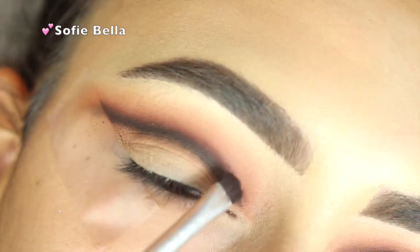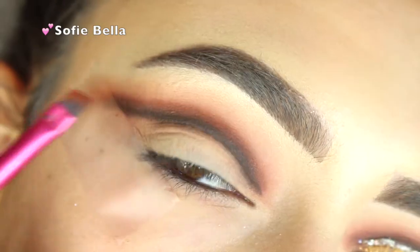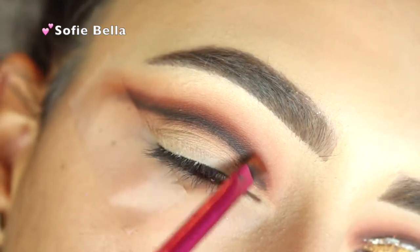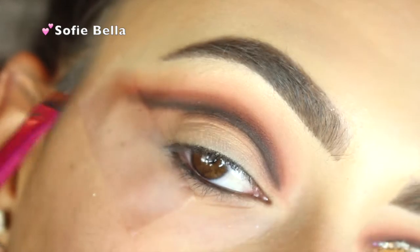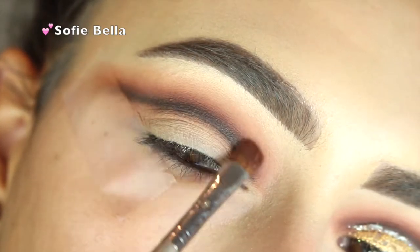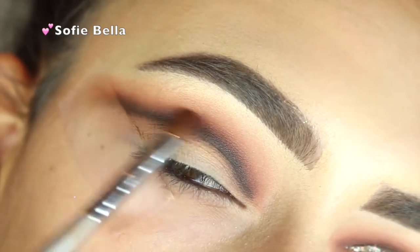Next I'm adding more Sienna above that just to get more of a gradient effect and to make the crease look a little bit more warm — that's what that color is going to do. Then I'm going to buff that out because we don't want any harsh lines.